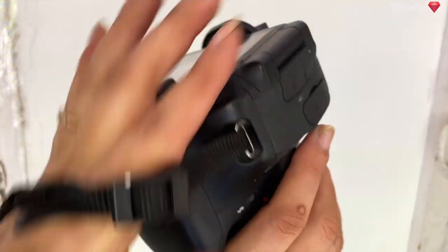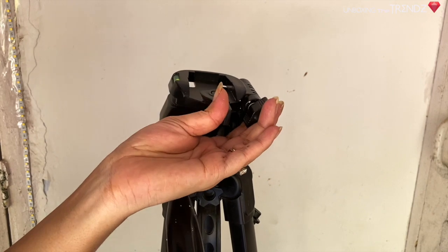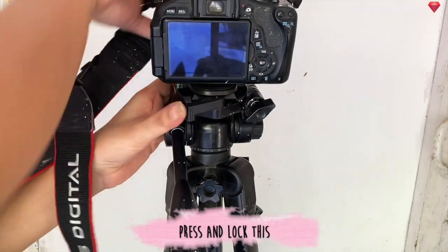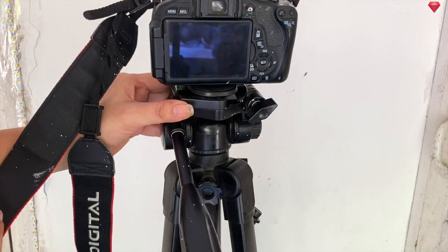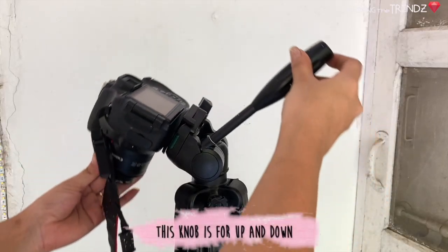Many times you need to remove the camera from the tripod, but you don't need to remove the whole tripod — you can simply take out this quick release part. Now we will place our camera and I will show you the rest of the knobs.